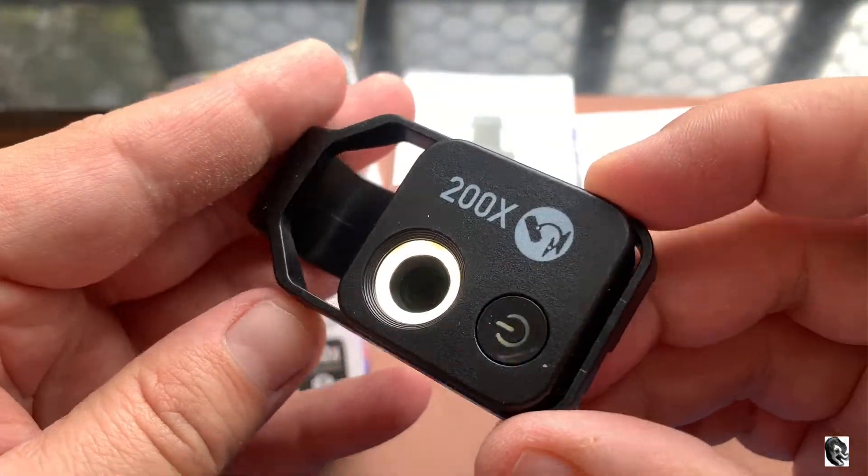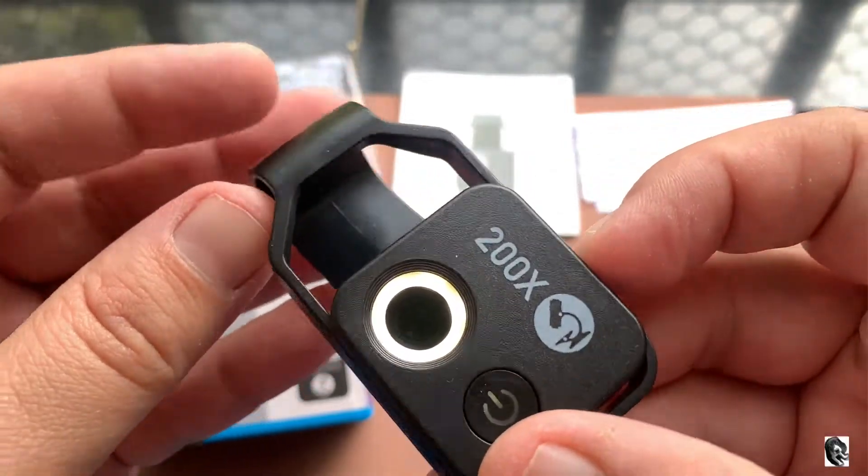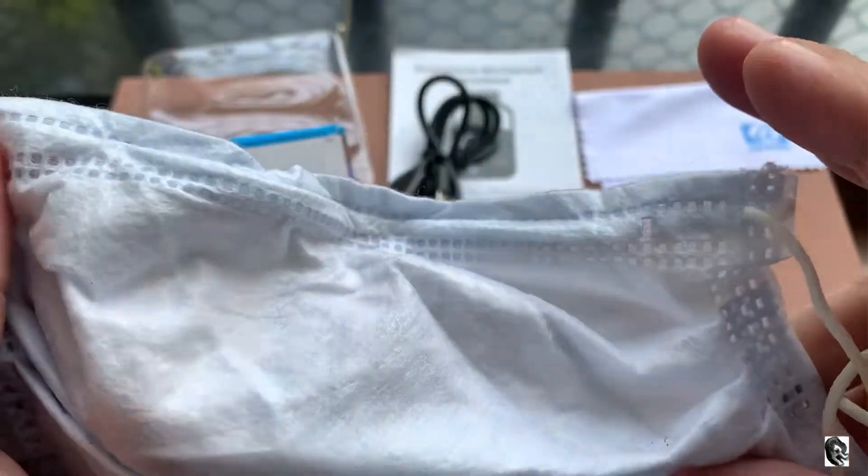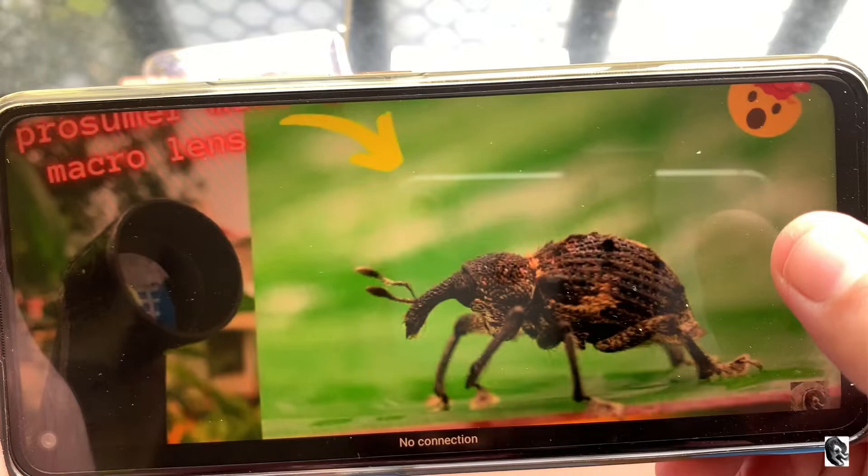Let us see some samples by putting them under the microscope. This is our face mask, and this is under the microscope. Friends, please do let me know what you feel about this lens and what you want to see under the microscope — I will surely make a separate video for it.